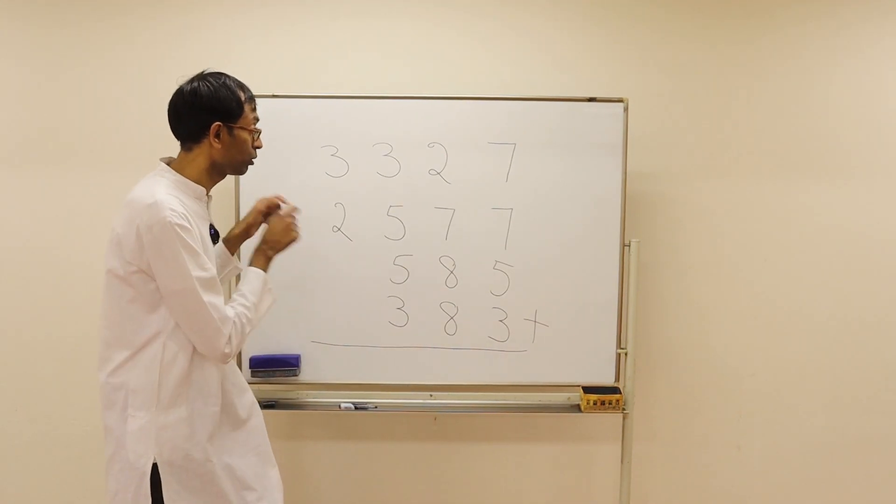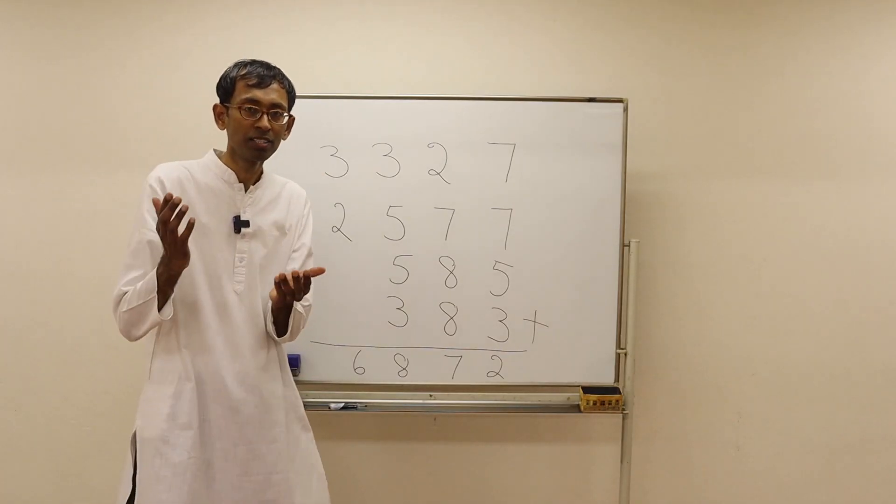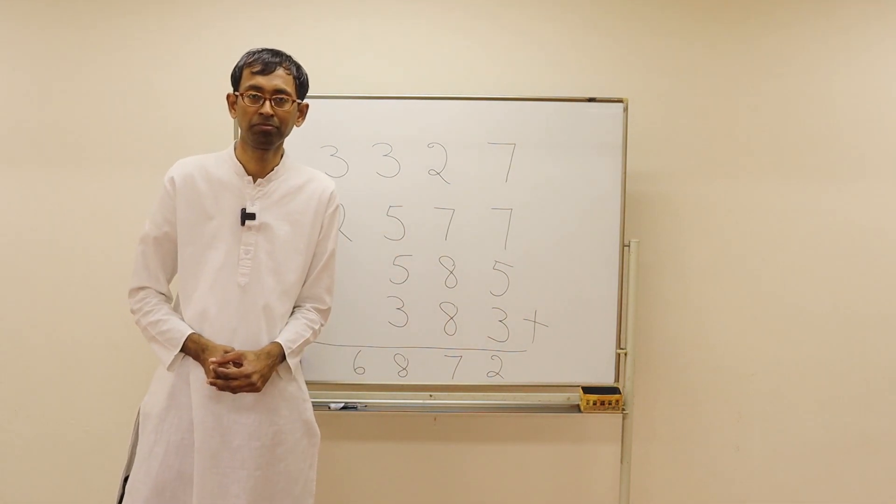Pause the video and do this problem by yourself. The answer is 6, 8, 7, 2. Did you get it right?